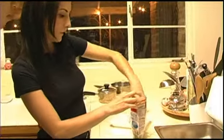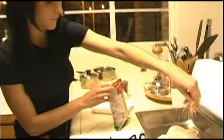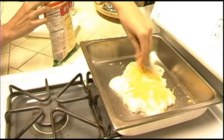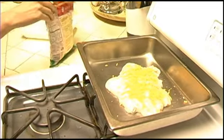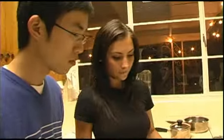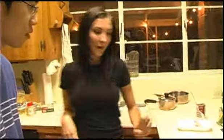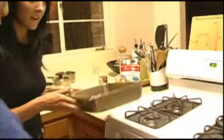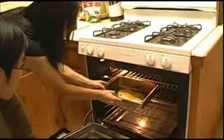Then you get some cheddar cheese, or whatever kind of cheese you want, honestly doesn't matter. You want to sprinkle it over, however much you like. I got the pre-shredded cheese — it's just easier and faster. Make sure your oven is set to 350 degrees, and you just put it in for about 30 minutes. Obviously check it to make sure it's done properly, but 30 minutes is usually the key and it should be all set.